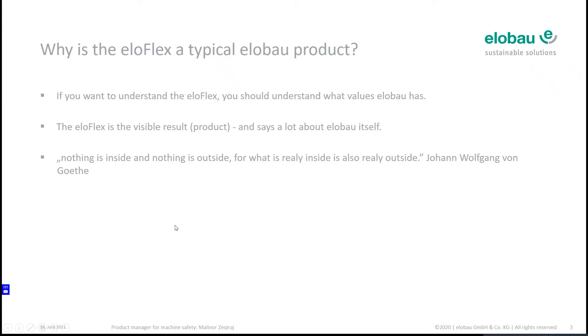I love this main sentence from Goethe: 'Nothing is inside, nothing is outside, but what is really inside is also really outside.' All the functions you see which are combined in the Eloflex have something to do with the people, the mindset, the working, and the purpose of how the people are working at elobau.